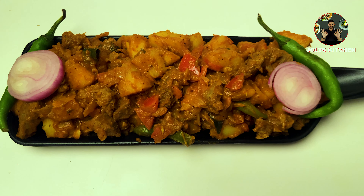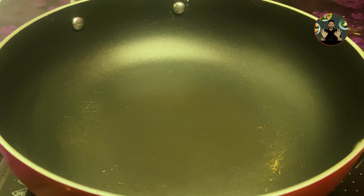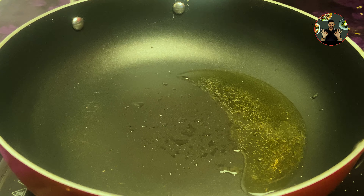Hi friends, welcome back to Julie's kitchen. Today we are going to make a special beef tapioca roast recipe. Very simple and tasty beef recipe. It's very delicious when served along with rice, roti, chapati, appam, or parota. Let's move to the video.